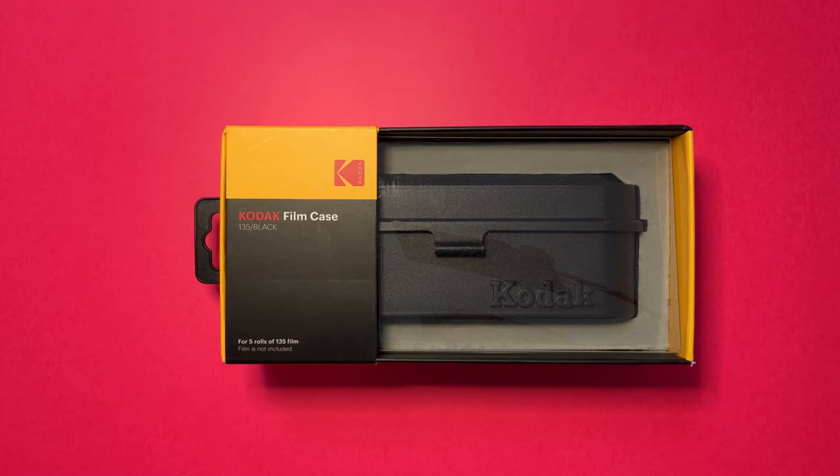Hello viewers, welcome to the very first unboxing video on this channel. Today we're going to be unboxing one of Kodak's new 35mm film cases. This case retails in Australia for around $45 and comes in a variety of different colors. We have this one here, which is the all black, however it also comes in silver, red and yellow, and blue and yellow.